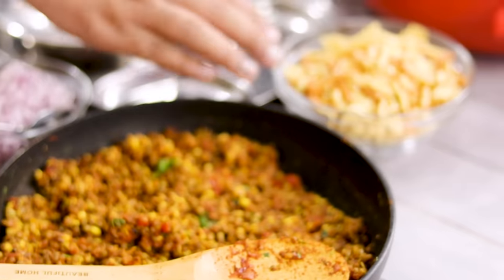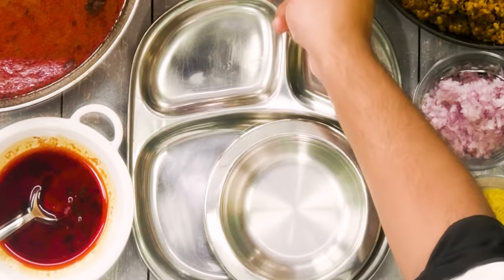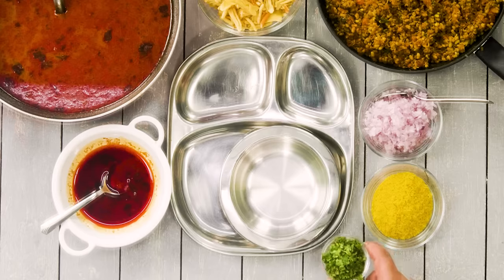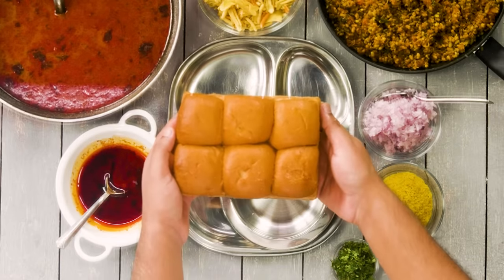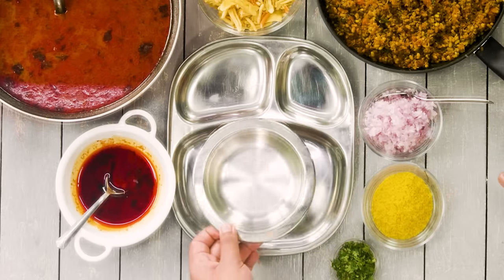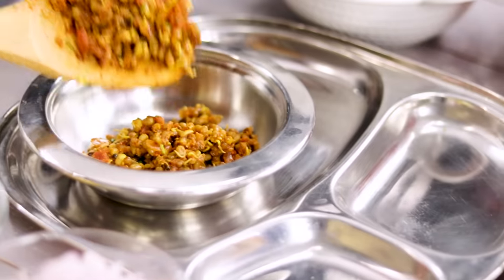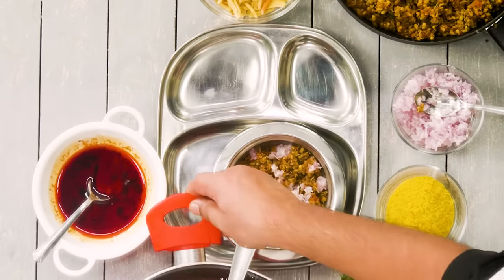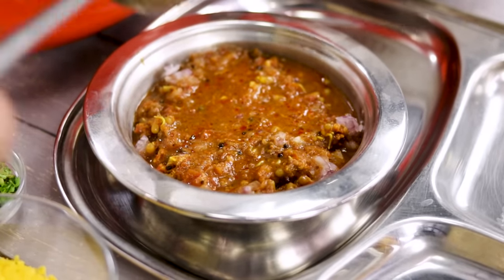Here I have the rasa, some farsan — which is a key ingredient of Misal, generally a low-spice farsan — the usal, finely chopped onions, nylon sev for garnish, finely chopped coriander, and the cut we separated. We will also need some pav. Now let's assemble: in a wide deep bowl, first we add the usal — about three to four tablespoons — then top with some chopped onions, then add the rasa.